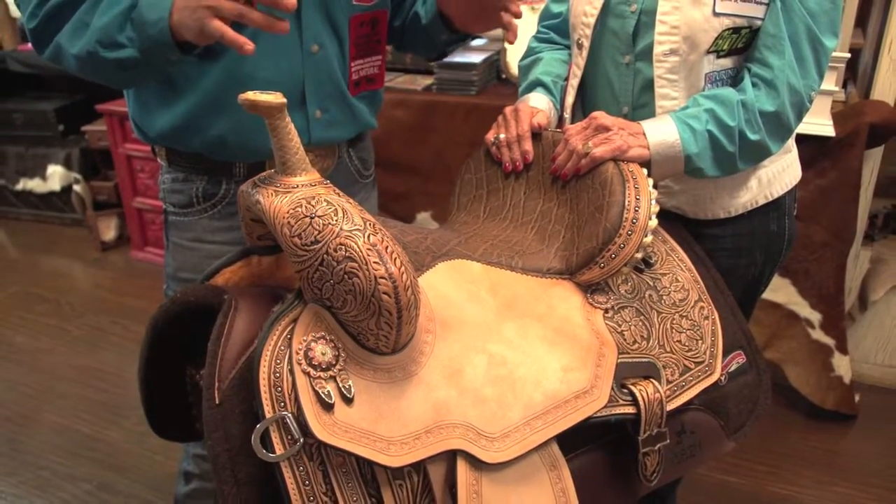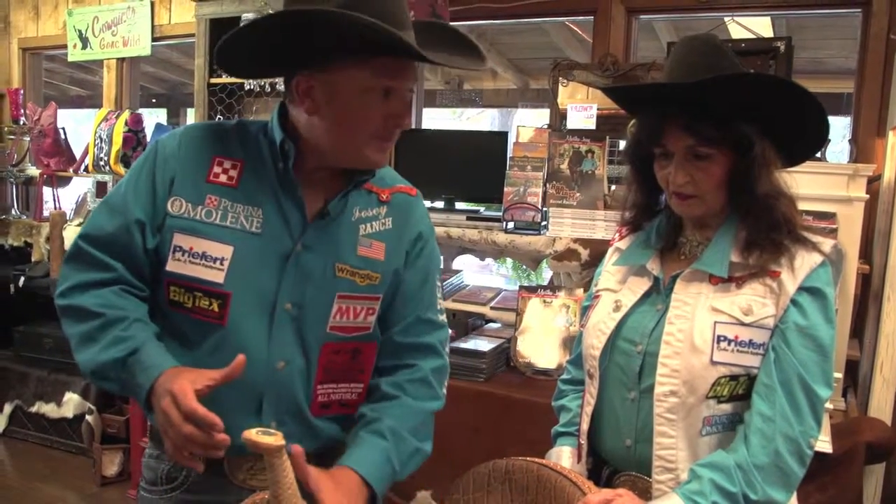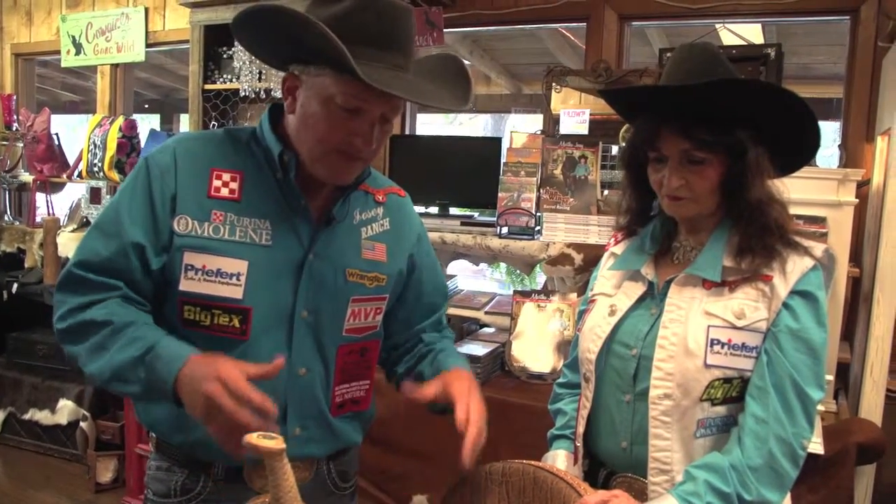This has a 9-inch front and a 4.5 back. If you have a horse that throws you forward, this is really built up in the front — it helps you set down in that turn, which is a big advantage.